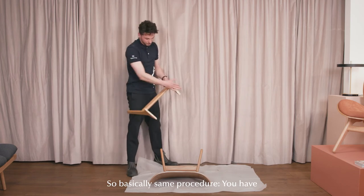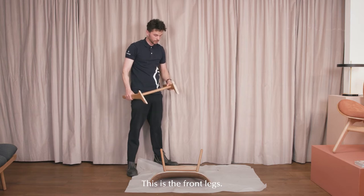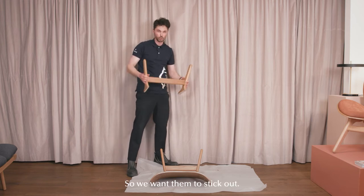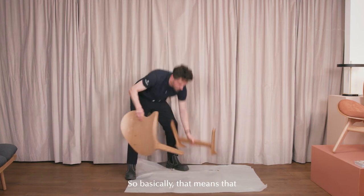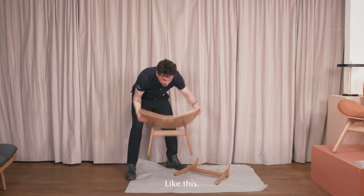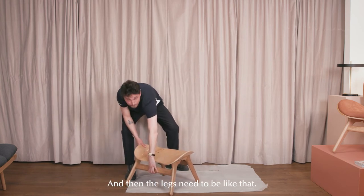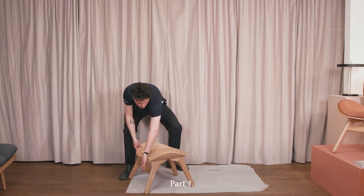Same procedure. You have part number two here — these are the front legs. Note that the angle of the legs goes the right way; we want them to stick out. So basically when you look at the product, the chair would be up here and the legs need to be like that, which also matches opposite with the back side of the legs, part number one.